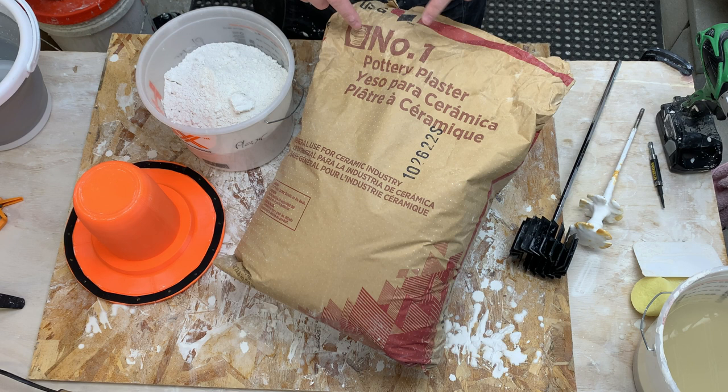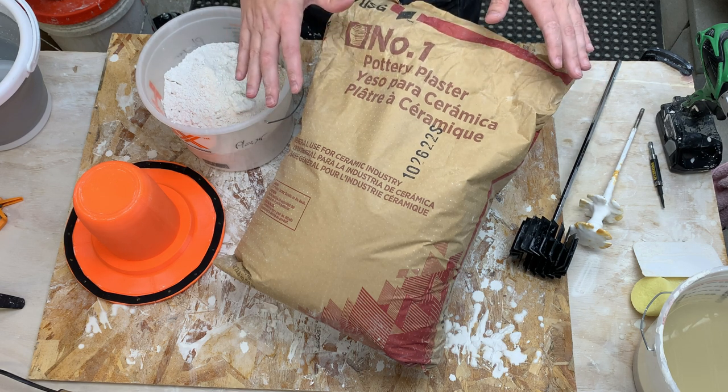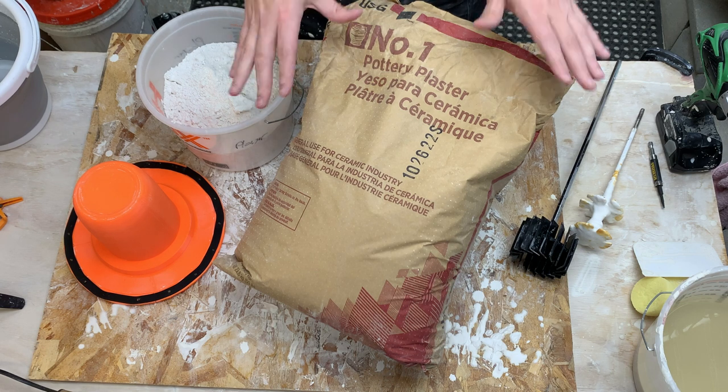So first off, which plaster should you use? I'm using USGS number one pottery plaster, which is specifically designed for pottery. If you're in the US or North America more generally, get this plaster. If you're somewhere else, go ask your local pottery shop what the best plaster to use is.